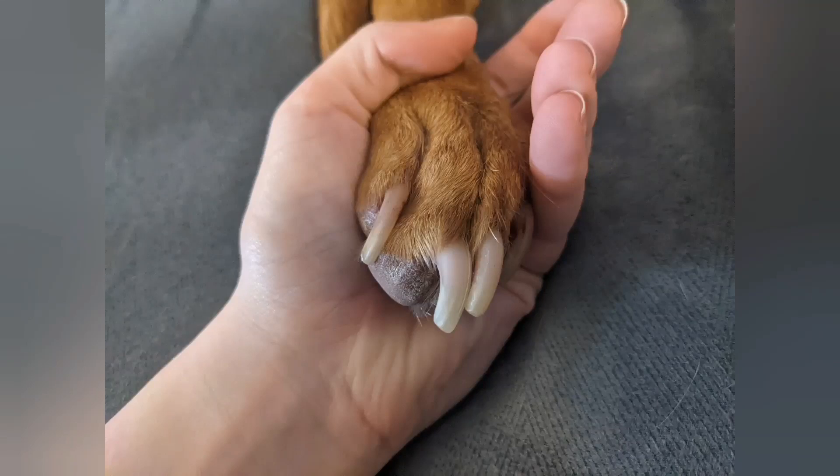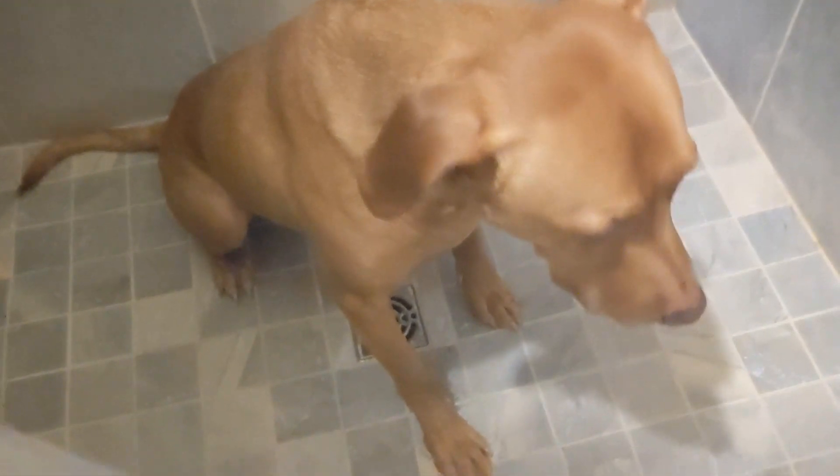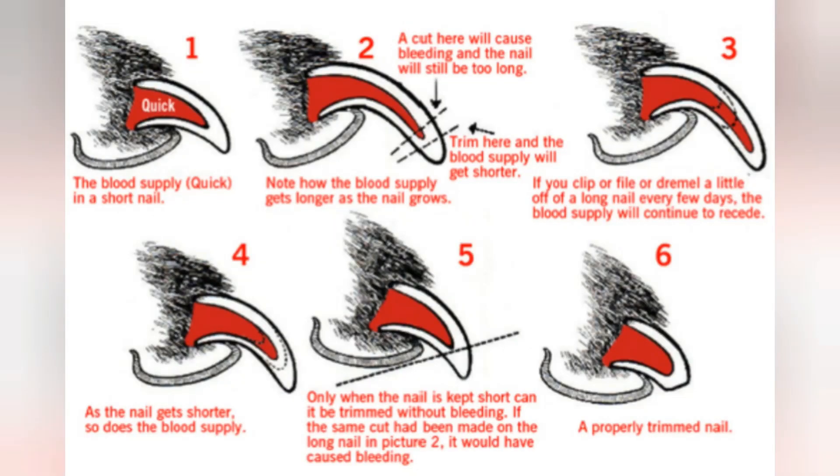I don't know about your dog, but my dog personally has very long and very fast growing nails. And as you can tell, he doesn't exactly enjoy baths or his nails being done. But having your dog's nails cut short is very important for the health and structure of their feet.